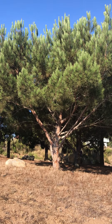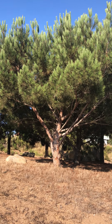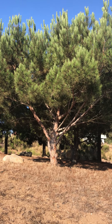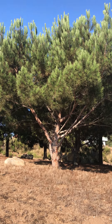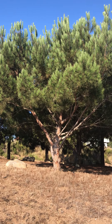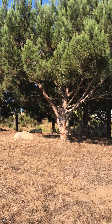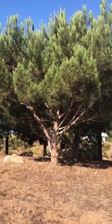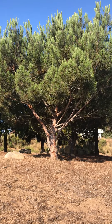This tree is Pinus pinea, Italian stone pine. I'm doing this video myself, so I'm not going to be in it — you might see my daughter running around behind it. The Italian stone pine — this is a fairly young one, but it's still got the characteristic form, which is very umbrella-shaped.